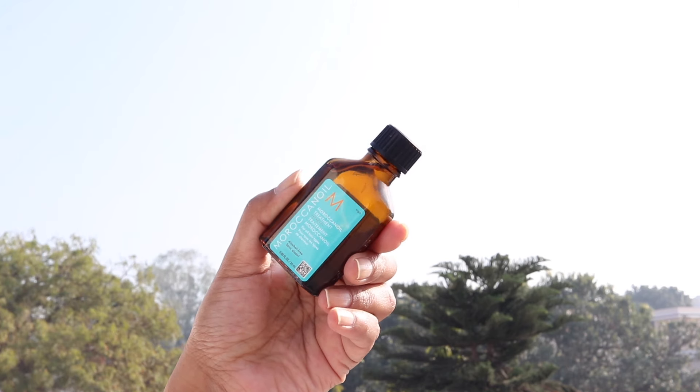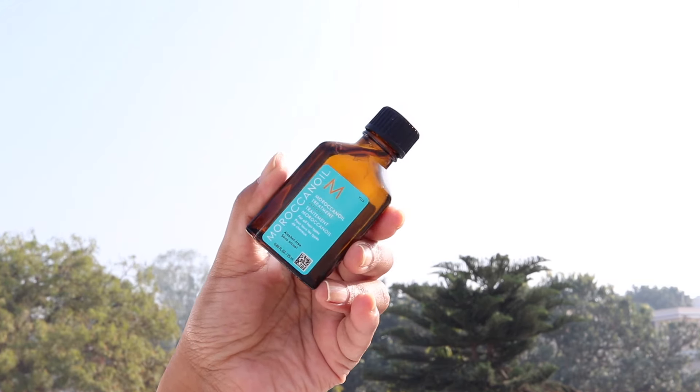One of my favorite hair serums that I 100% recommend is the Moroccanoil Treatment Serum. It has argan oil, rich in Vitamin E and fatty acids, plus linseed extract which is a source of alpha-linolenic acid — an essential fatty acid that improves hair health. I've repurchased it for the third time. It's extremely lightweight, doesn't make your hair heavy or greasy, provides nourishment, and gives my hair a healthy shine. I know it's a little expensive but totally worth it. I also have some affordable serums I love.